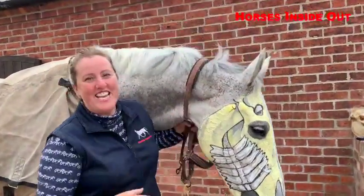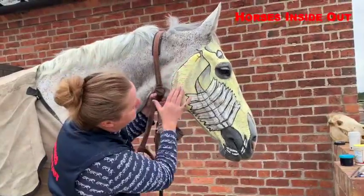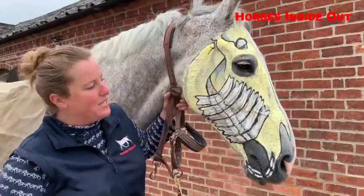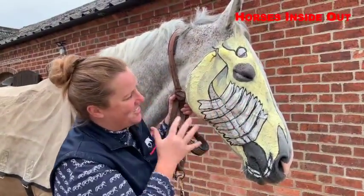The yellow obviously is his skull. We've got the mandible here and the cranium up here. This is the temporomandibular joint and these are the teeth.